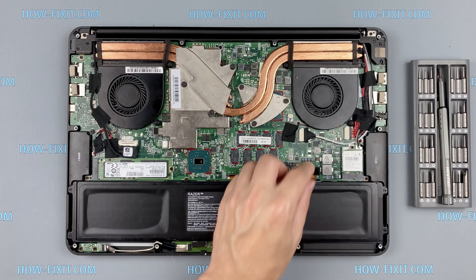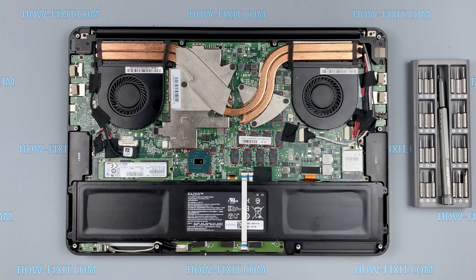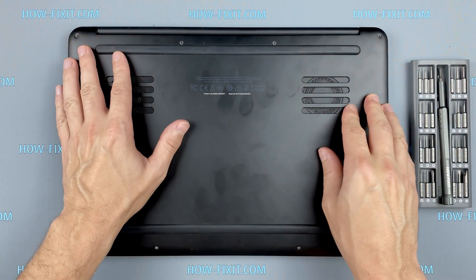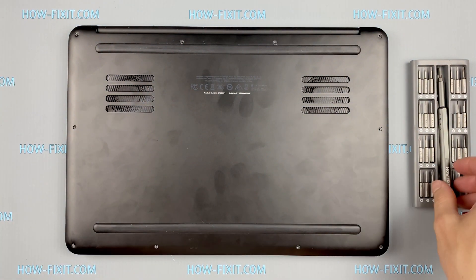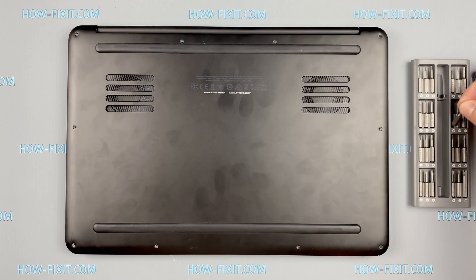After installing the new SSD, you will need to transfer the old operating system to the new drive or install a new operating system. In the description I will leave a link to a video where I show you how to transfer Windows OS to a new SSD or how to install a new operating system on a new SSD drive.